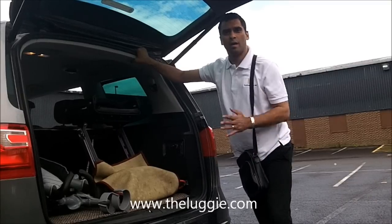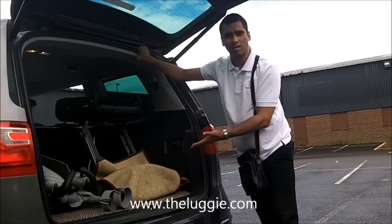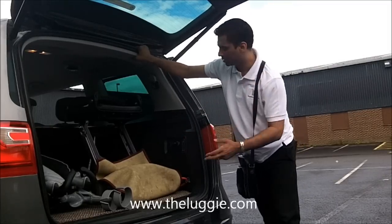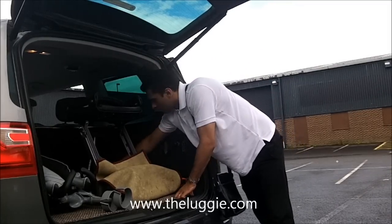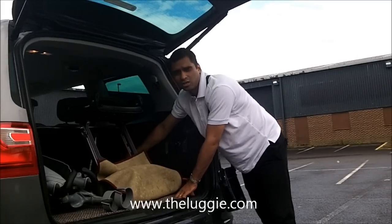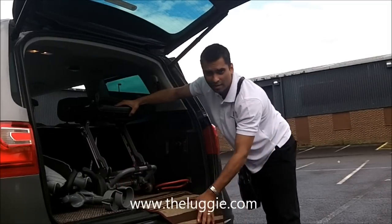So now I've used my crutches or walking sticks to get to the back of the car and I want to get my Luggy out. What I do is exactly the opposite. I take out the in-car charger, which you get free with theluggy.com, and I put the carpet again to protect the bumper.